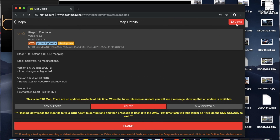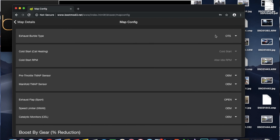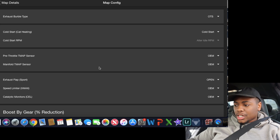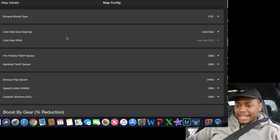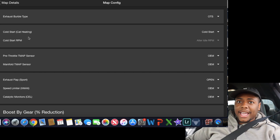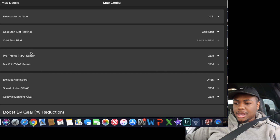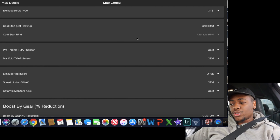So in here we're going to go to config — configure, whatever way you want to put it. And here we are. These are some of the things that you can adjust: exhaust prototype, cold start which is the cat heating — with no cat you don't need that, but if you like the sound leave it on. He has stock T-map sensors, but if you upgrade to the 3.5 bar, they're here as well. Exhaust flap in sport mode is always open. Speed limiter — VMAX.